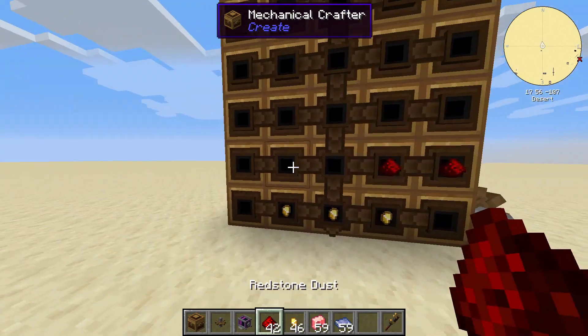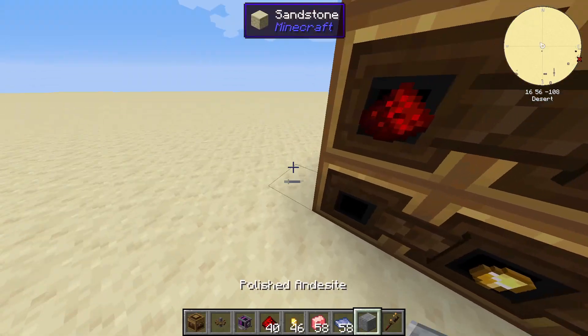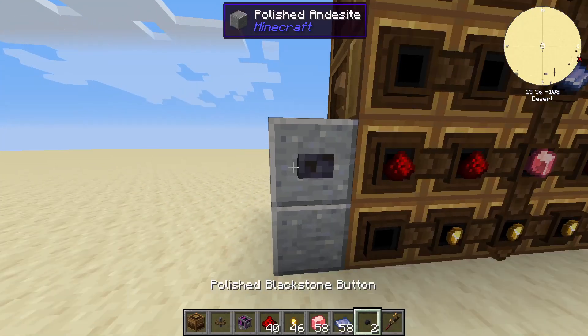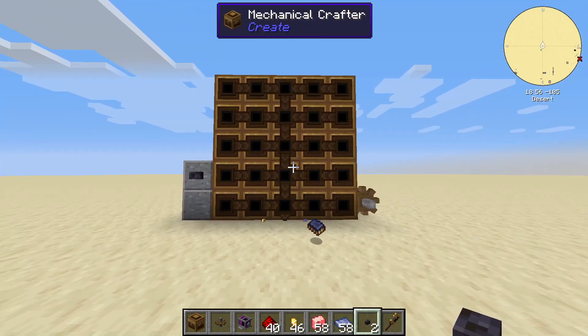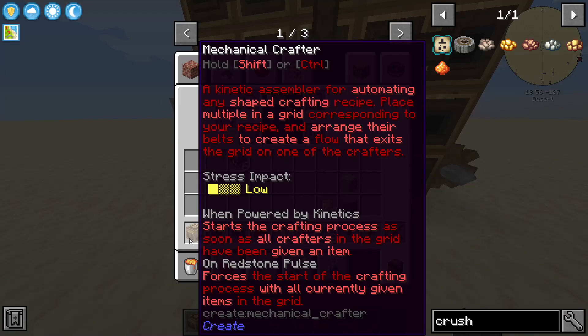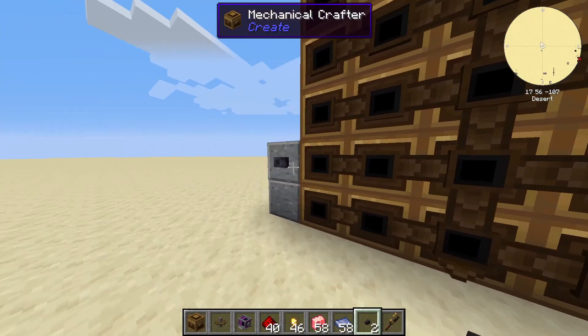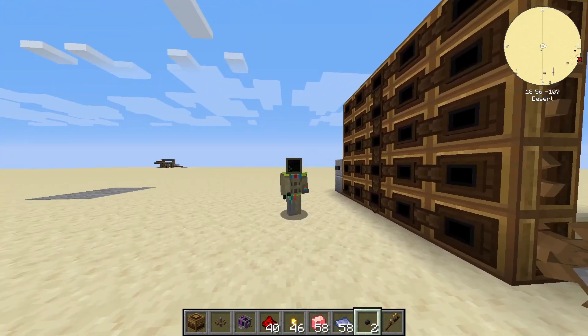Place some items with the blank slots. All we need is a button. On redstone pulse, it forces the start of the crafting process with all currently given items in the grid. Redstone signal is your friend — use it wisely.